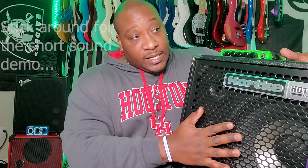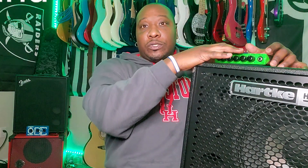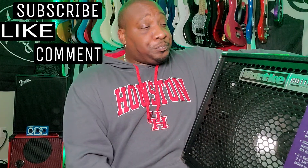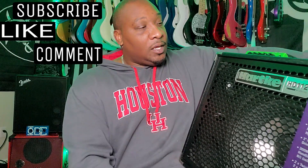I'm thinking this is gonna be pretty nice. Already looks pretty good. I'll probably be taking this out and playing at church this weekend, and we will see how this bad boy actually does. Anyway, thank y'all for watching. My name is Alvin Brown. Till next time, y'all be easy.